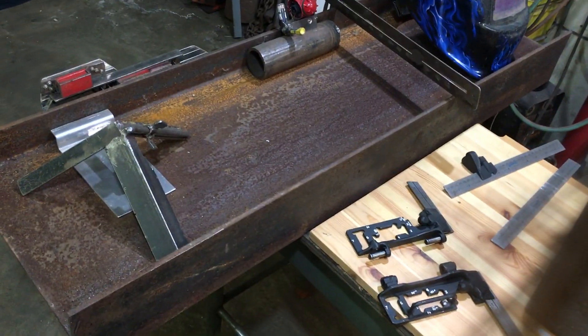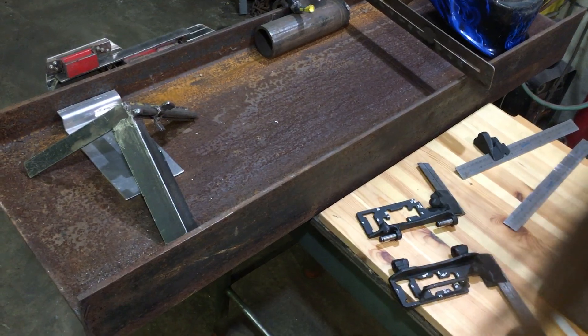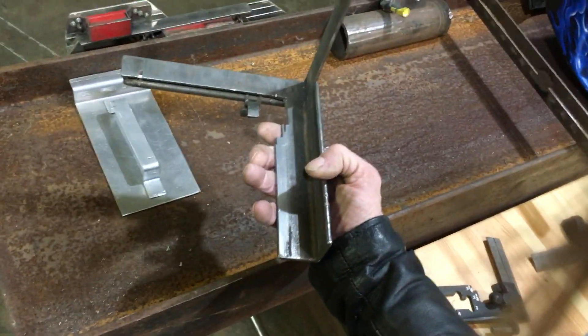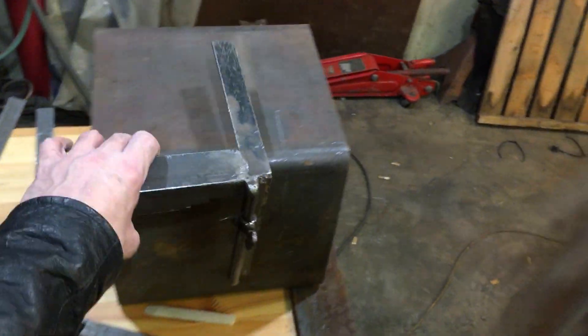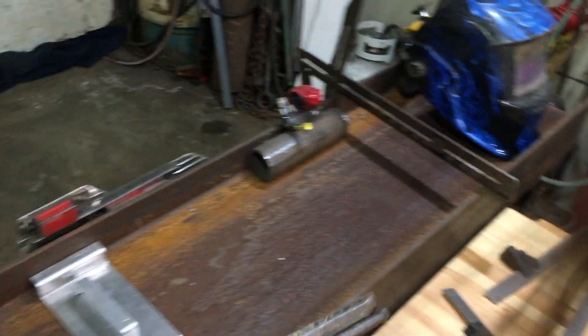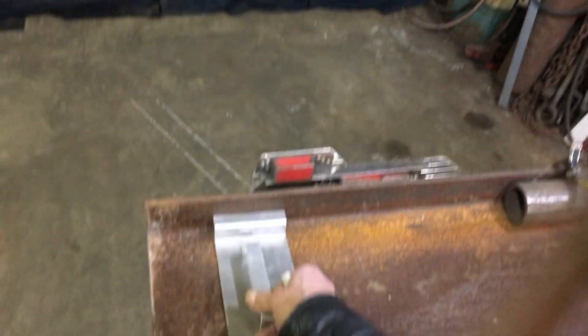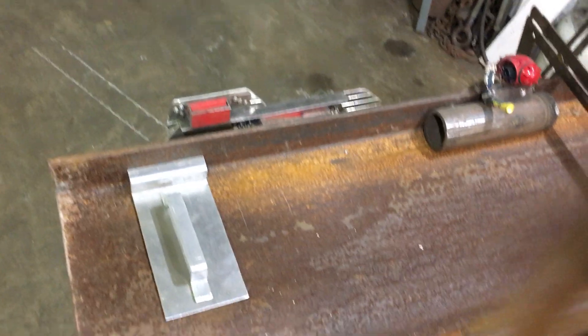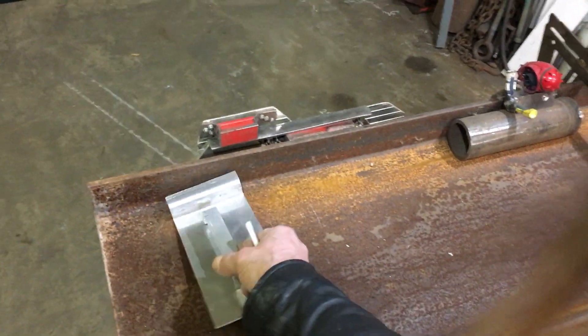Hi, my name is Brian and I'm a structural fitter. A lot of people I know build a couple of tools like this — one is for marking things on tubing and this one is for marking things against the flange, making a square line against the flange. Often people have two or three of these.